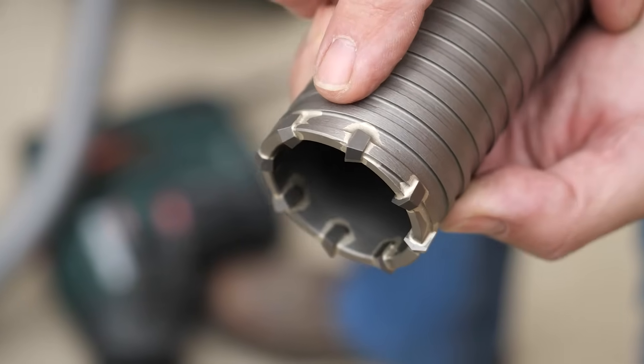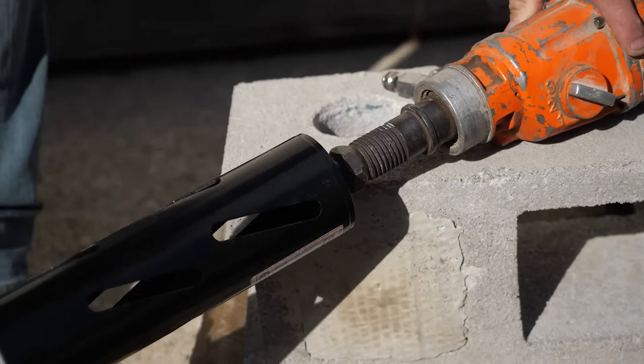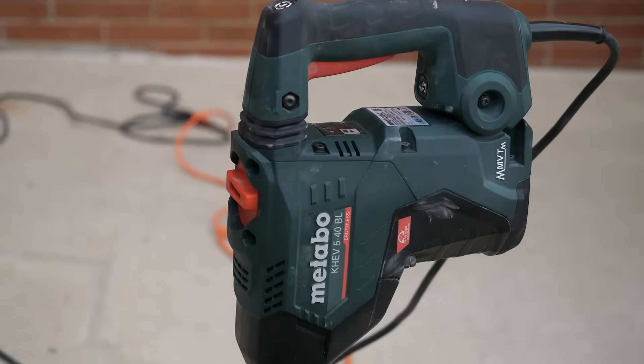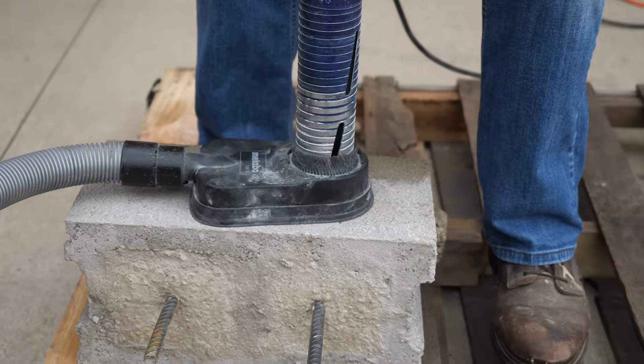Typically carbide core bits go into rotary hammer drills, and diamond core bits go into specialty core drills that are either hand or rig mounted. Most professionals have a hammer drill and not everyone has a core drill, so sometimes the application can be troublesome. But don't worry, we've got some options we'll talk about in a second.